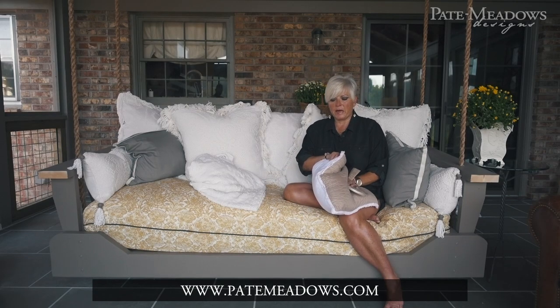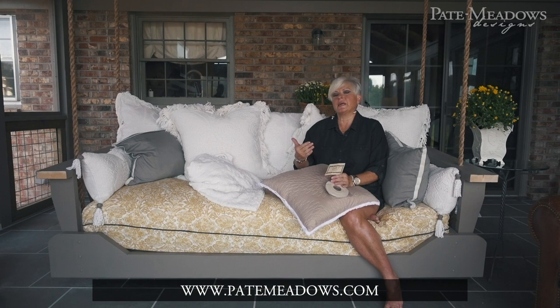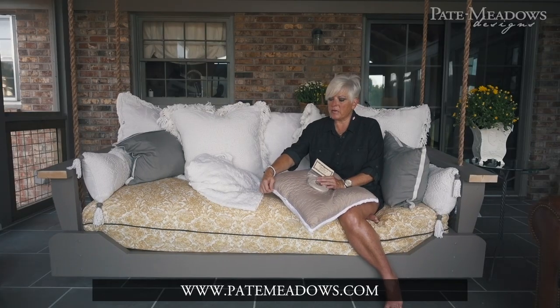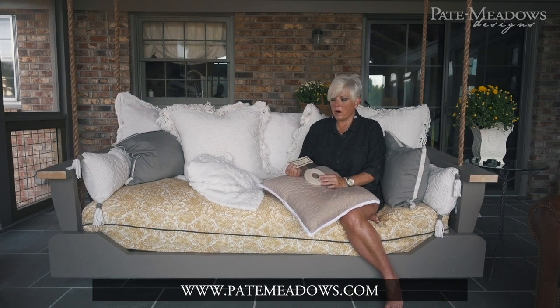This is a pillow that has two different coverlets on it, and instead of sewing it inside out and turning it, I just stitched it all together. I used this really cool product called Chenille-It and I just sewed it on both sides of the edge all the way around. This product is so wonderful.